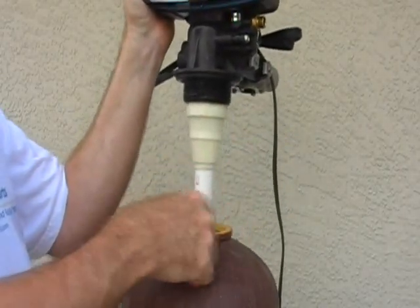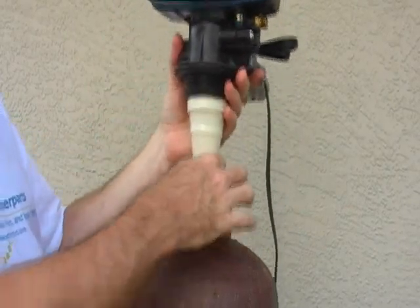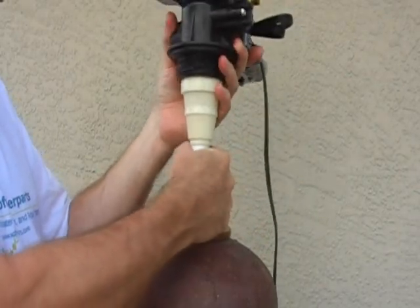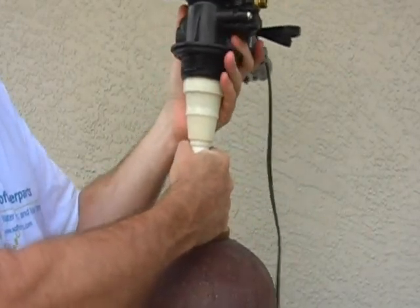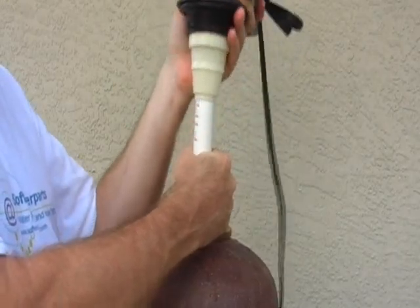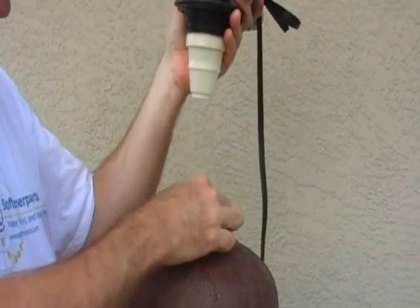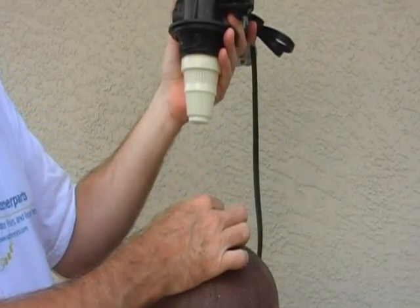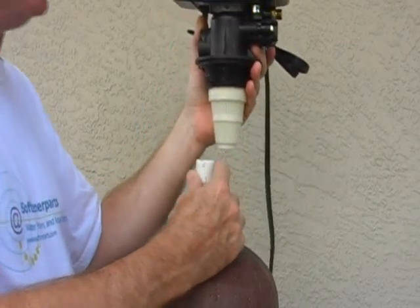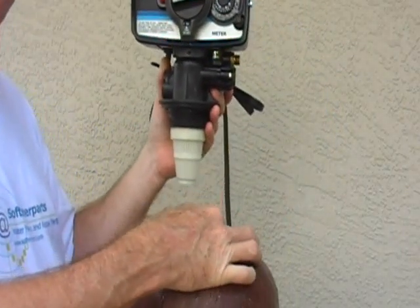The pipe may stay in and the valve will come off, or sometimes the pipe will come up with the valve. In that case, I recommend grabbing a hold of the pipe with one hand, holding the valve, twisting a little bit, and pulling it up until it separates. You can push the pipe back down, or if it's in resins, you can blow into it to get it back down to the bottom.